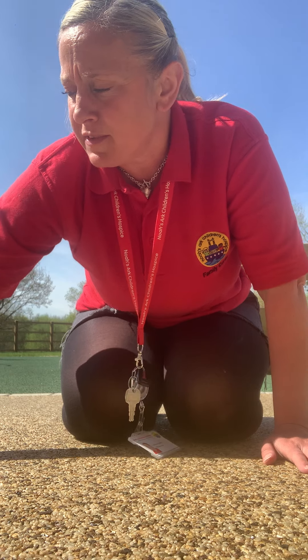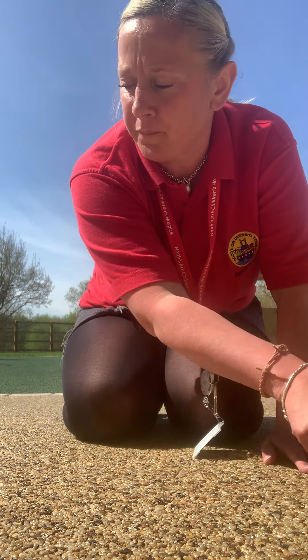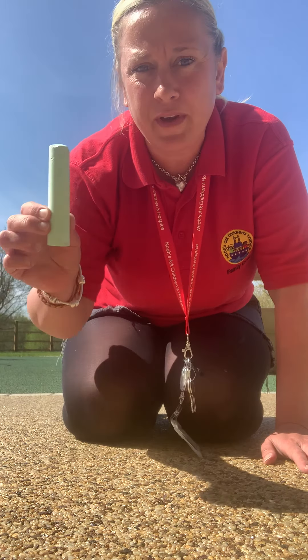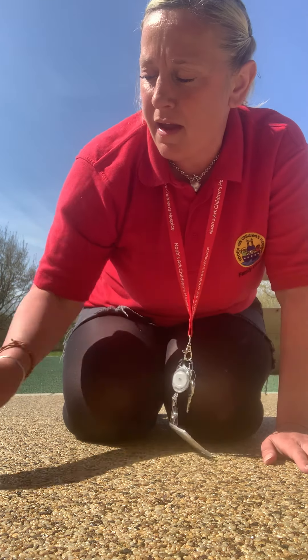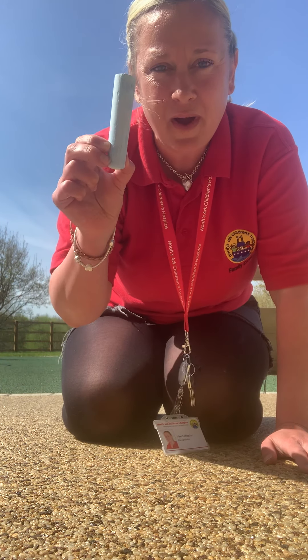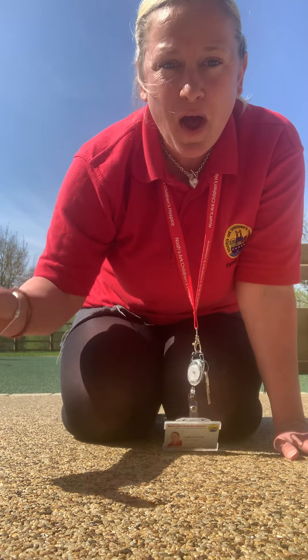I've got some different coloured chalks here. I've got a white one, I've got a red one, I've got a green one, I've got a yellow one, I've got a blue one and a purple chalk.